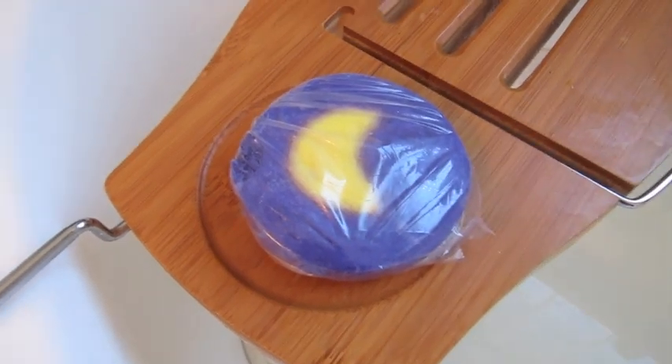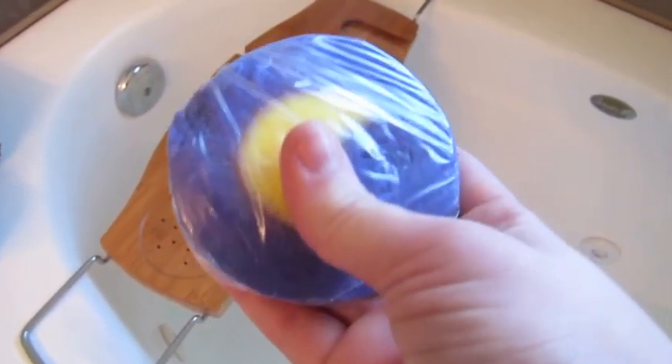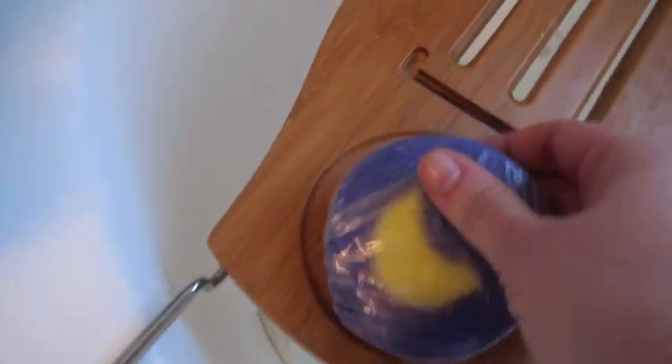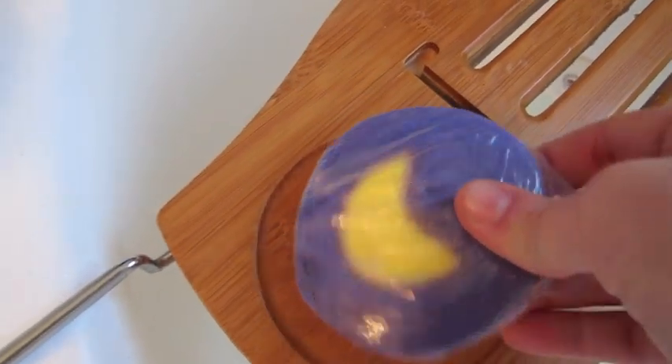What I do first is I'm actually going to use my whole bubble bar today because I think I might just use a bubble bar for my bath. So I'm just going to crush it up — usually I do it on a hard surface.